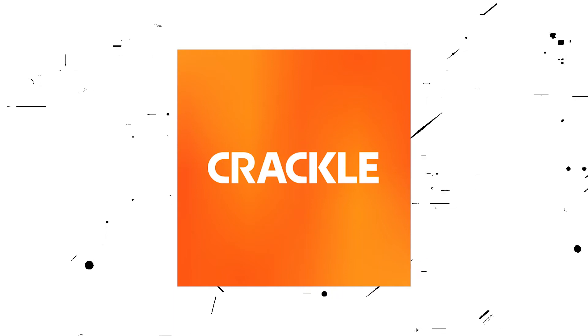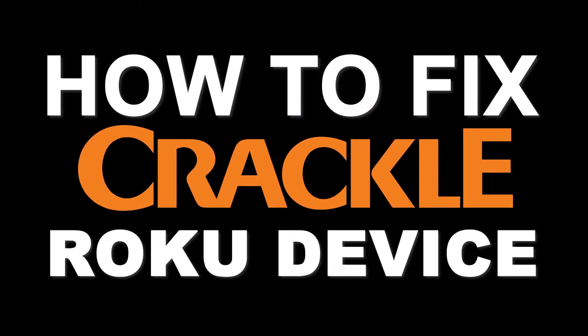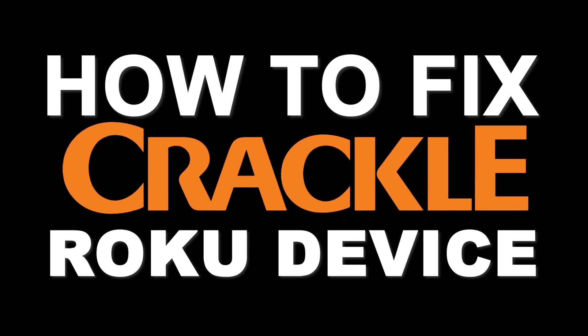Nothing can be more frustrating when you sit down to watch one of your favorite programs on Crackle and you run into issues streaming it. In today's tech video, I'm going to show you how to fix Crackle if it isn't working on your Roku device.